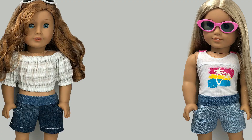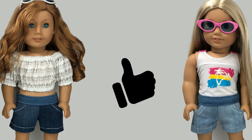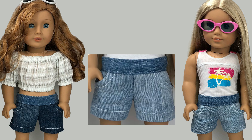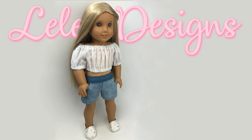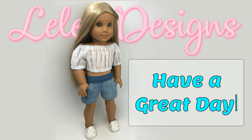Congratulations everyone! I hope you enjoyed this video. If you did, be sure to hit the like button, and if you'd like to see more of my videos, hit the subscribe button along with the bell so you'll be notified when my next video comes out. Thank you so much. Have a great day everyone. Bye bye.